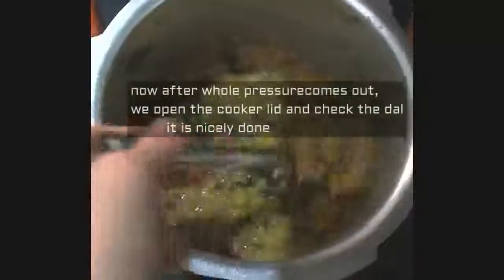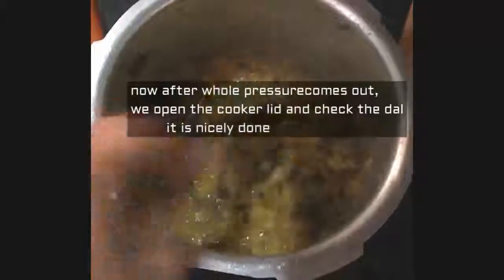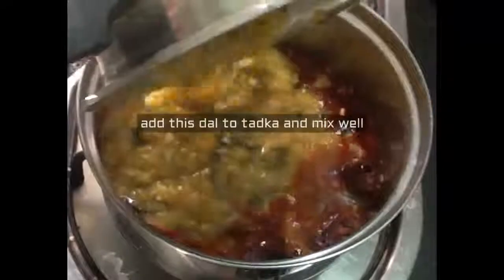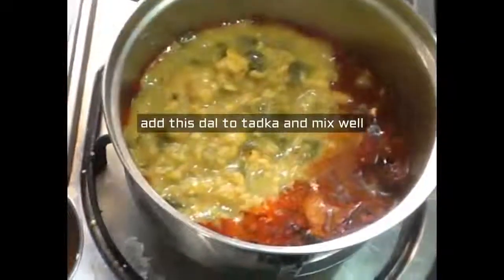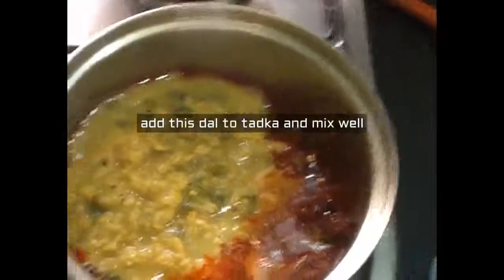Now add the tamarind extract. After all the pressure comes out, open the cooker lid and check the dal — it is nicely done. Add the cooked dal to the tadka and mix well.